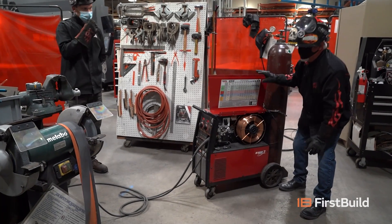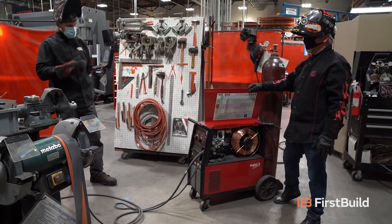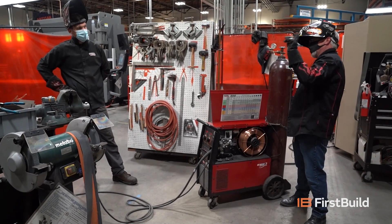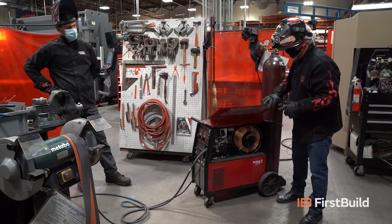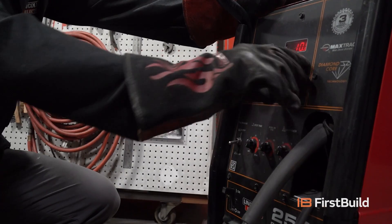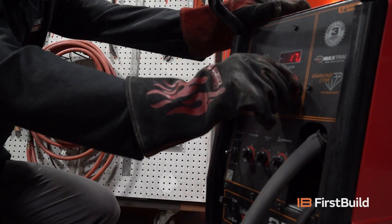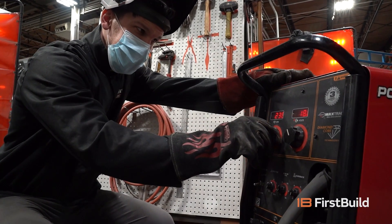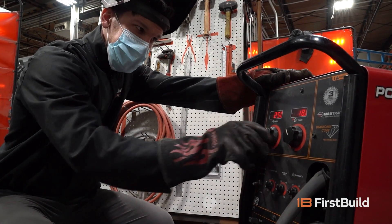This is 3/16 material, so we're going to run 18, 250 — somewhere in the 18, 250 range. What is 18, 250? That's 18 volts and 250 inches per minute on the wire speed. Go ahead and set yourself up for 18 volts and 250 inches per minute on the wire speed.